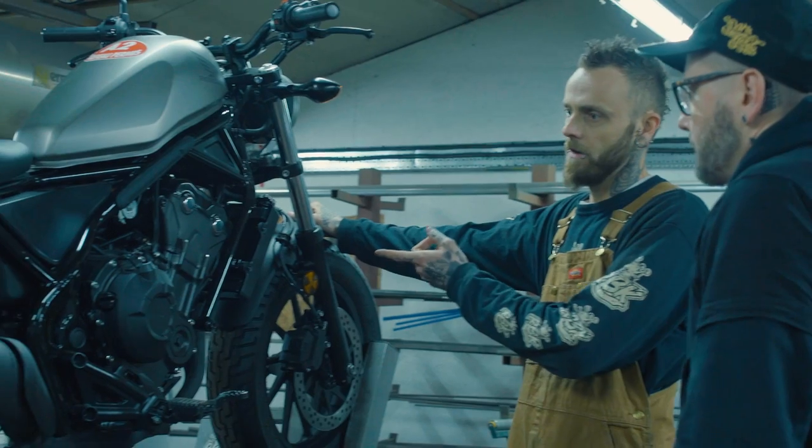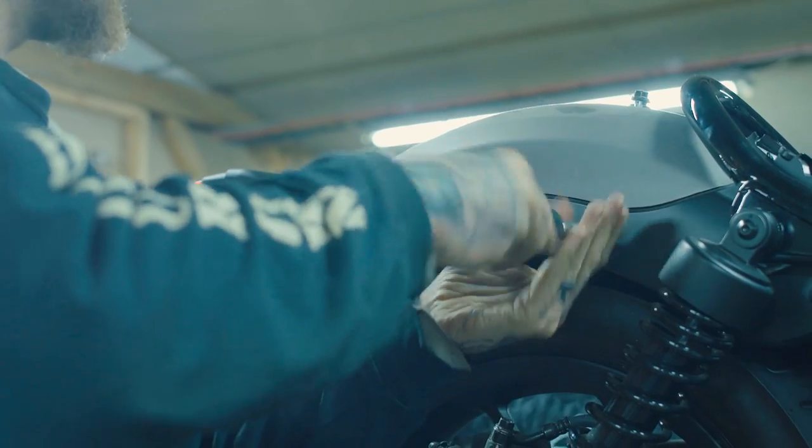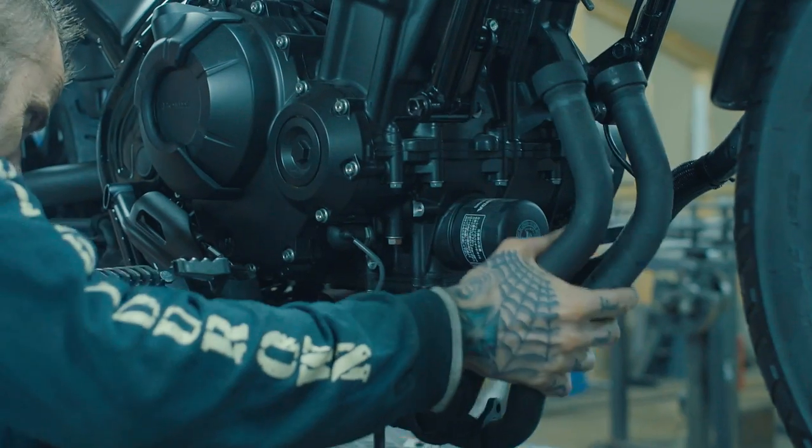They totally called my bluff and they said here's our Rebel 500 — show us what you can do. This part here looks absolutely beautiful. We've got to strip the bike down, then the real manufacturing starts. We've got to create some scrambler pipes.